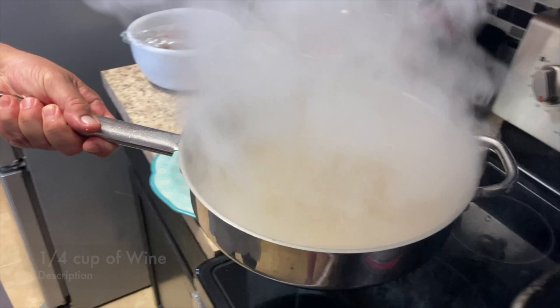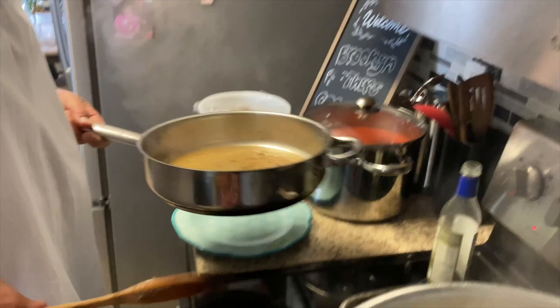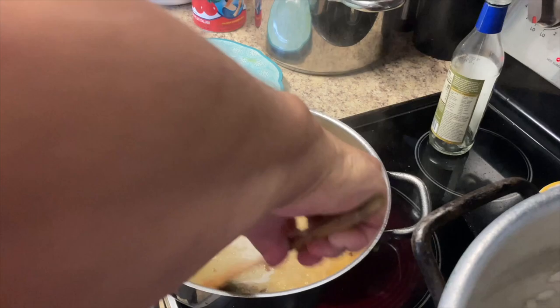A little wine to deglaze the bottom of that pan — get all that good stuff. Big pork over there. I'm gonna put that right in the pot now.